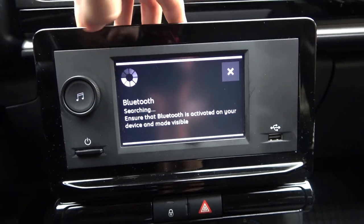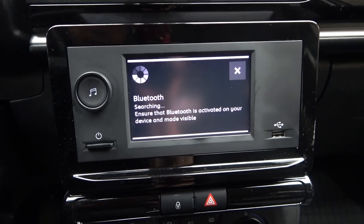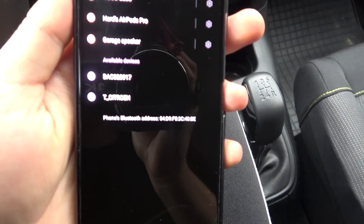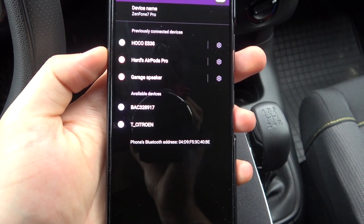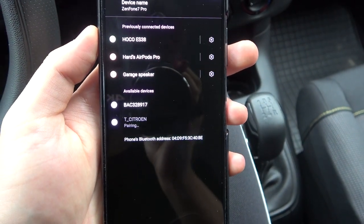Right now our car is searching for nearby devices. In my case, I can see the Citroen car in my available devices list. Take a look — it's right here. Just choose your car by tapping on the name right here.